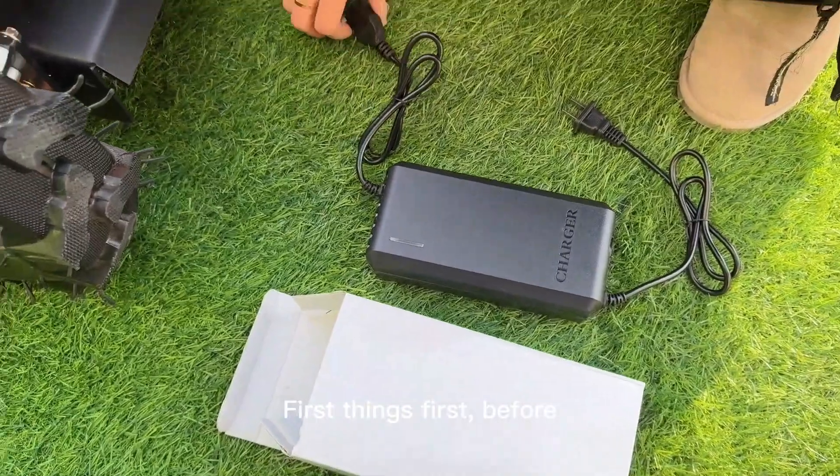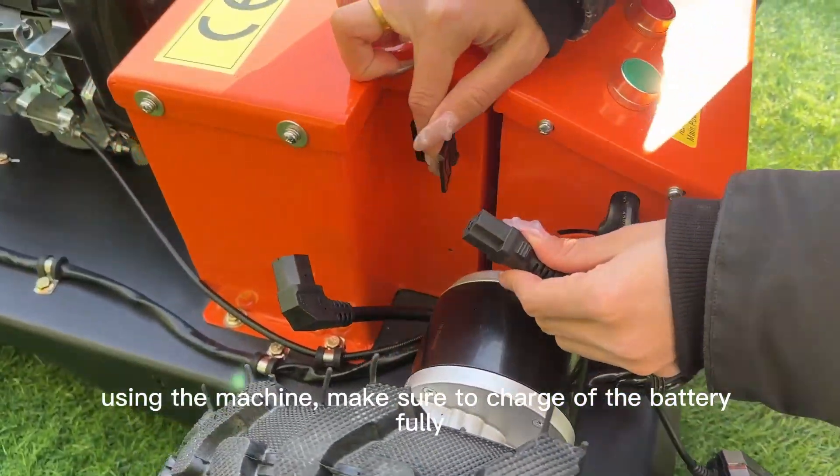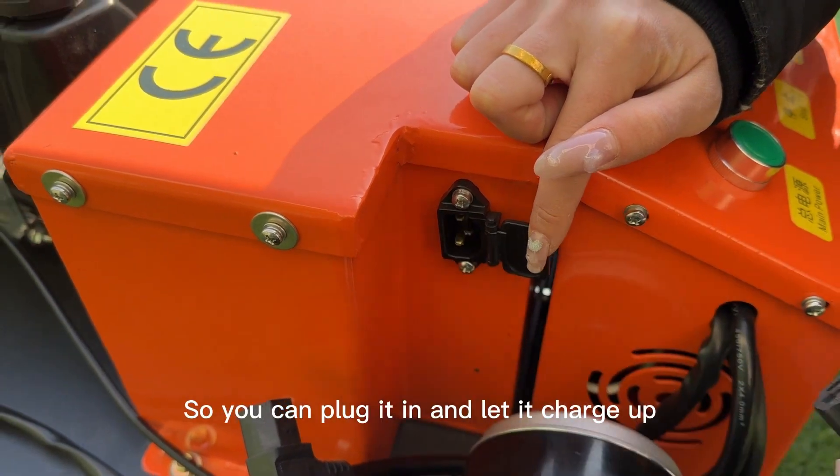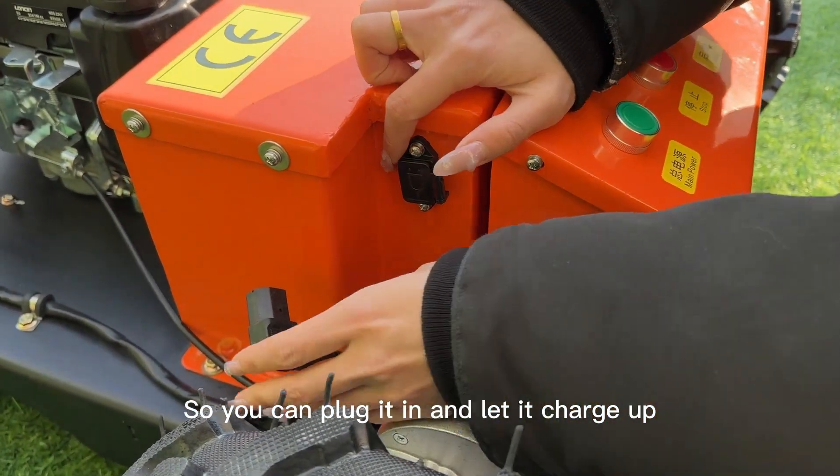First things first, before using the machine, make sure the battery is fully charged. Here is the charging port, so you can plug it in and let it charge up.